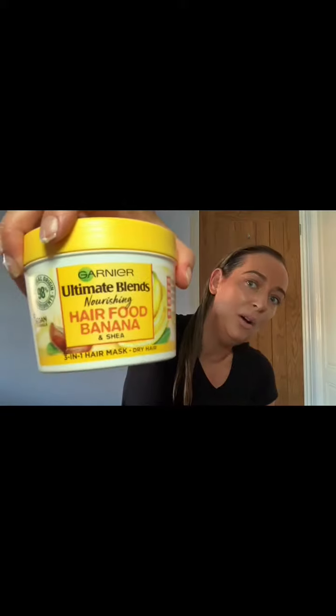I also wanted to show a much cheaper product - this is Garnier Hair Food in Banana and Shea Butter. I think the big tub is about six pounds. It smells amazing and it's a really good mask too, so you don't have to spend a fortune. It's especially lovely if your hair is a little dry or bleached. This one goes on between your shampoo and conditioner, so different instructions - read the label. I'd love to try it on my sister's hair and show you the results.